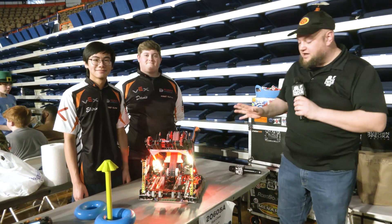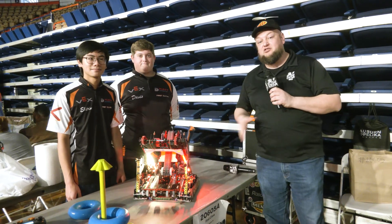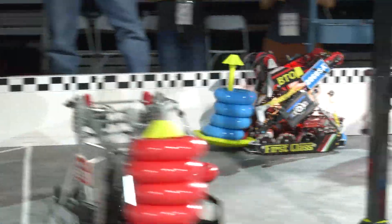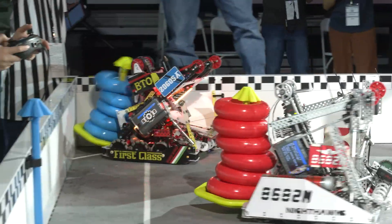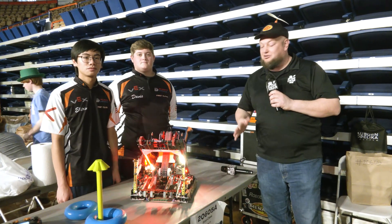Hey everybody, it's Tyler here at SCORE. Signature Band checking in 206-05A First Class, who's had a great season so far. Triple Crown already earlier this year and some great other awards to go with it — congratulations on that. They're doing really well, so we're here day two of SCORE, currently ranked second. We can't wait to see what they continue to do.